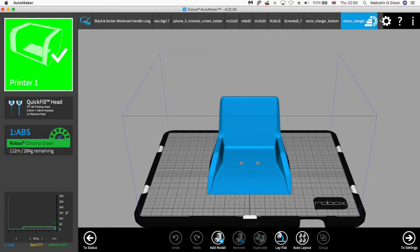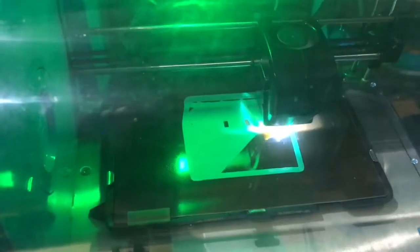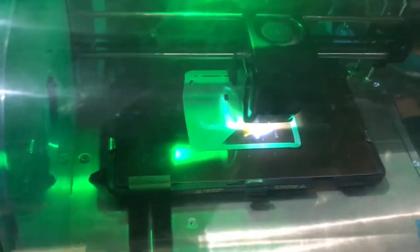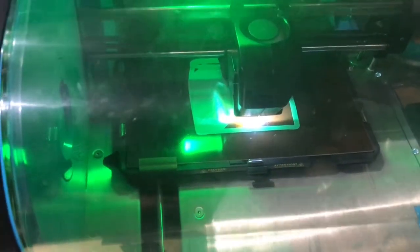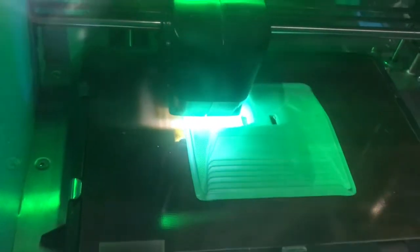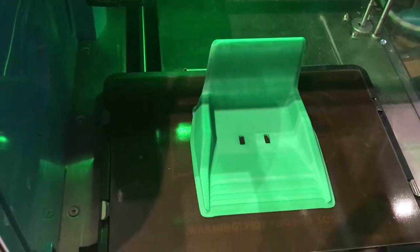I then loaded up the top file onto the Robox, again chose a reasonable resolution, and set it about printing. This part printed out really well. You may think that going for the highest resolution is the best idea, but leaving it slightly rough means it will be easier for the Anki Vector to grip onto when going in and out of the charger.